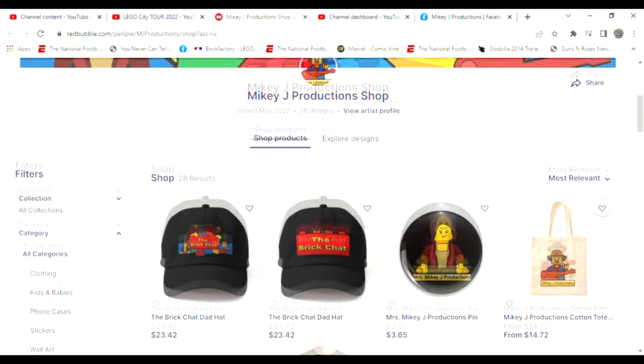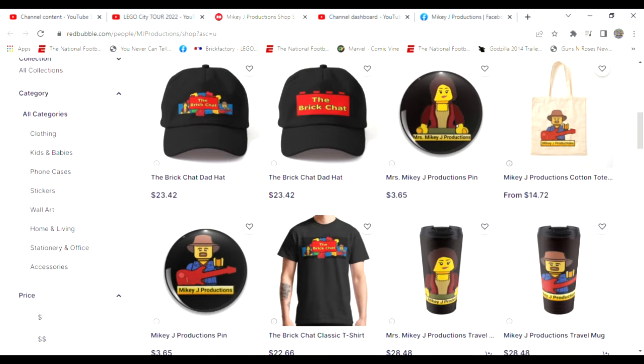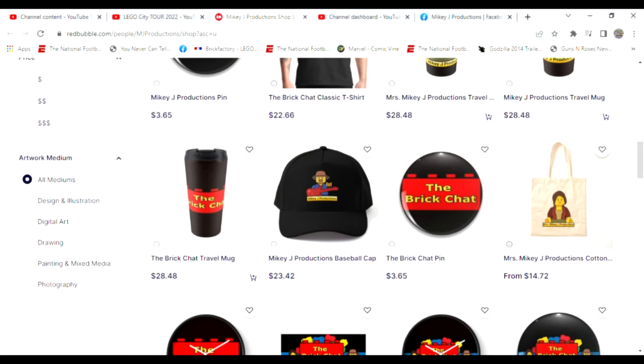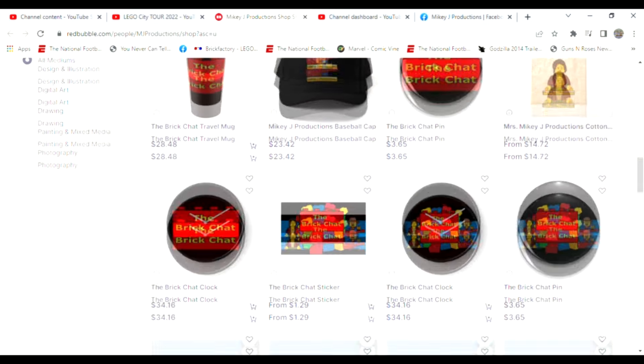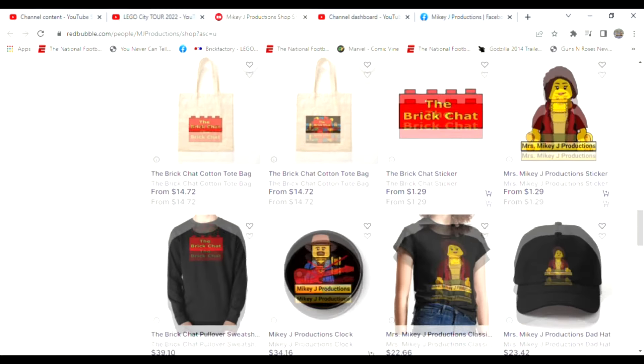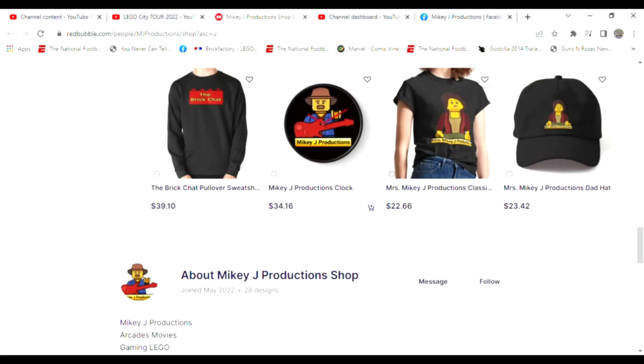Thanks for watching, and don't forget we've got a merch store. If you want to take a little piece of the show with you, you can get it right here — we've got Mikey J stuff and Mikey J Productions. Take a chance to stop by and we'll take care of you.